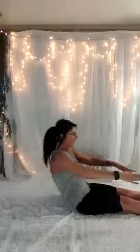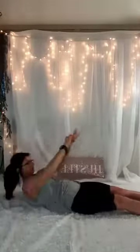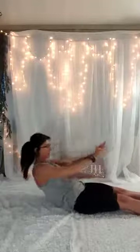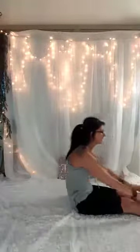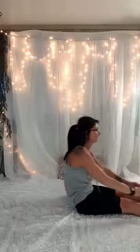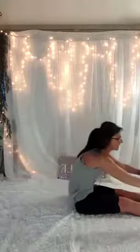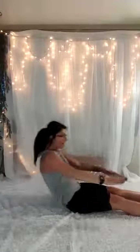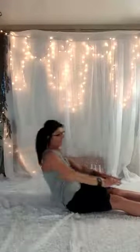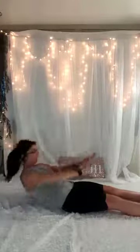15, 14, 13. Make sure you breathe it in and out. 12, 11, 10, 9, 8, 7, 6, 5. Doing great. 4, 3, 2, last one, and up.